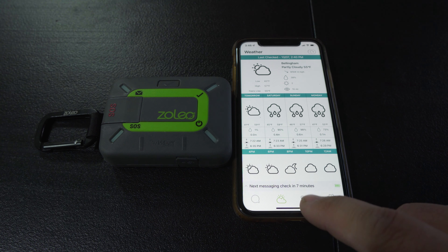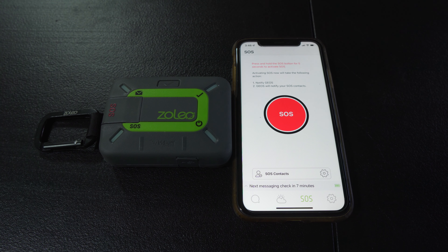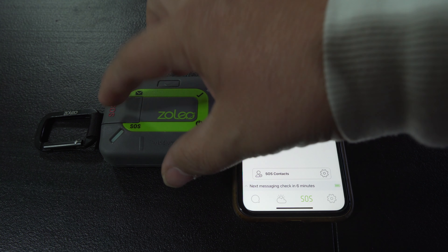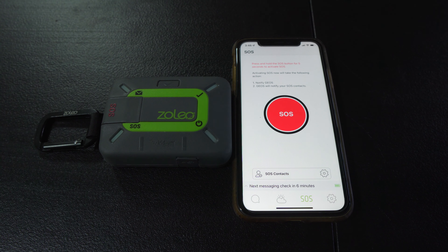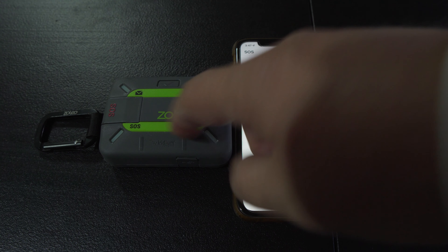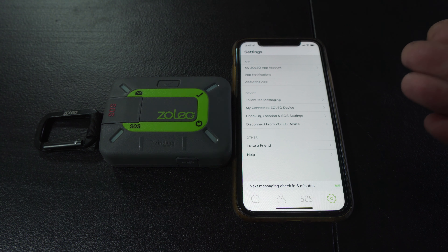I'm in Bellingham now. The app also has an SOS feature, but honestly, if I'm ever in a situation where I need emergency help, more than likely I'm not going to be able to get to my phone. So I'm super happy Zoleo put a physical SOS button on the device, because if I ever need help, I'm probably not going to be anywhere near my phone — so it's great they put one on there as well. You can go into the settings and configure things like notifications and download maps offline.